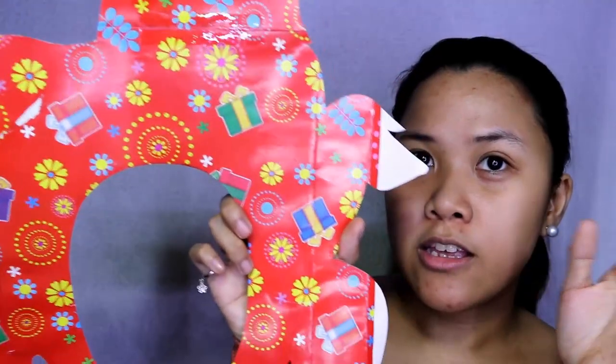Before we start, I'll show you the turkey head. There it is. So cute. Basically, it's just recycled — it's a gift box. So this is what it looks like. I removed all the sides and flattened it. Then I drew the turkey head, especially the cap. There it is.